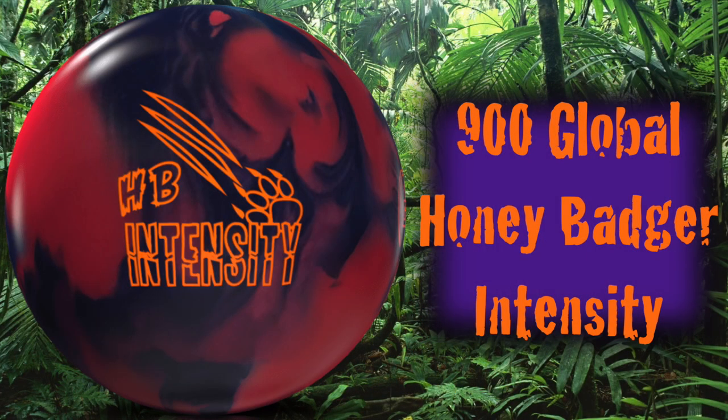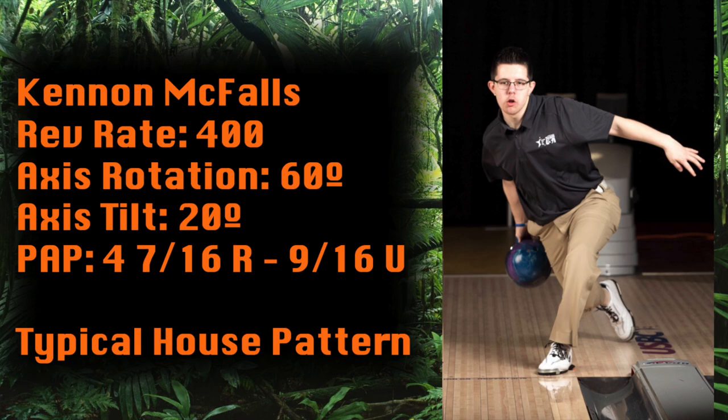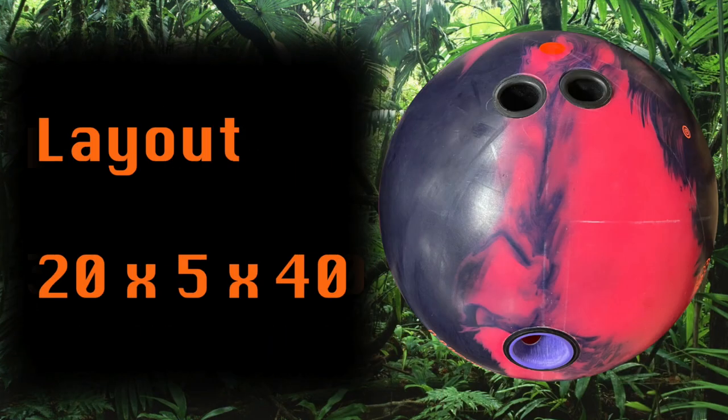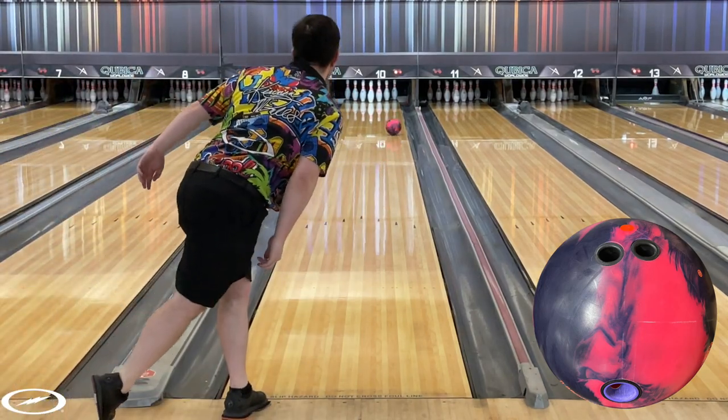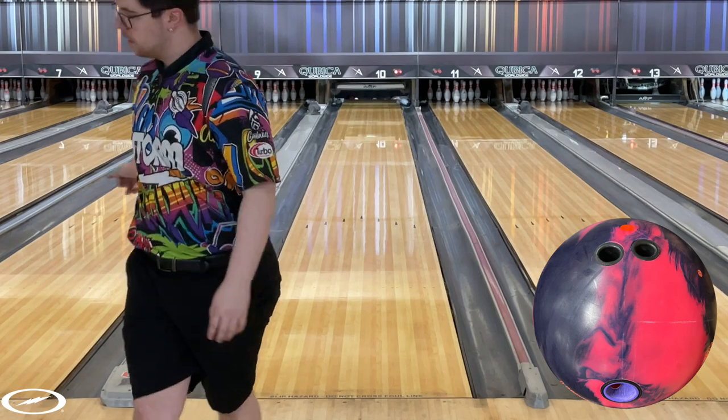What is going on everyone, today I will be reviewing the all new 900 Global Honey Badger Intensity. The Honey Badger Intensity releases on March the 12th. The Intensity features the proven Grapnel core and has the S70 solid reactive cover.